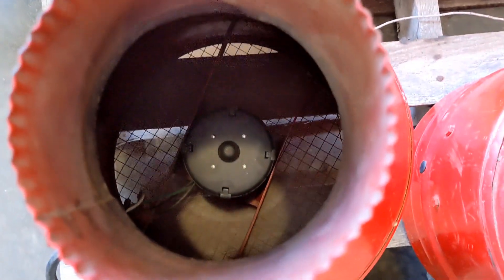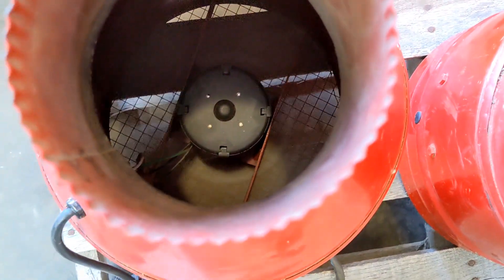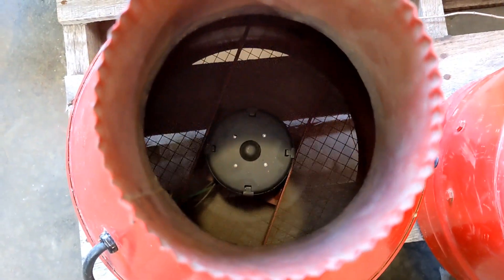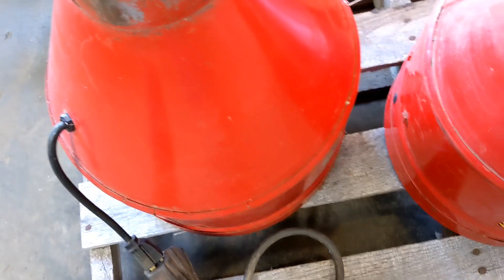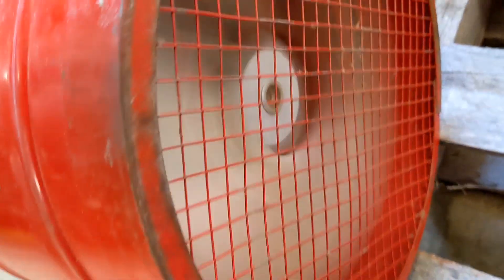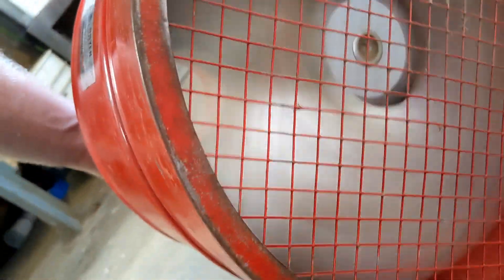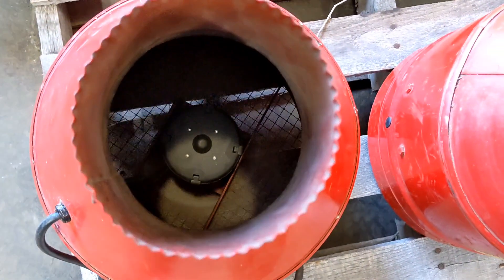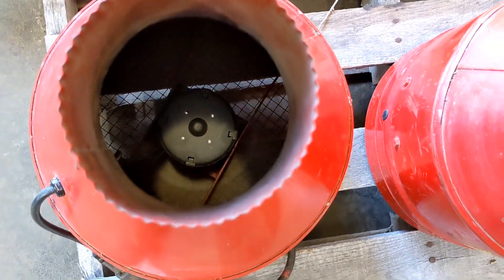We powered up the first one. You can see it spinning in there — this has been running for about 10 minutes now and everything seems to be working fine. Let me flip it over so you can see it from the other side. That's a good breeze. The motor is strong, it runs nice and smooth, nice and quiet. There's no growling in the bearings.